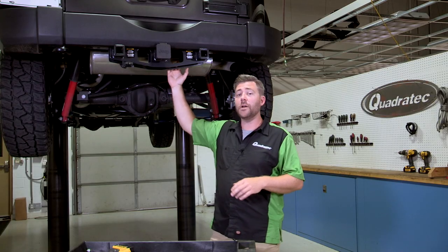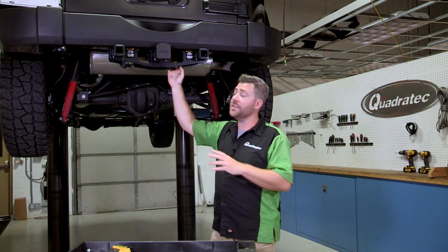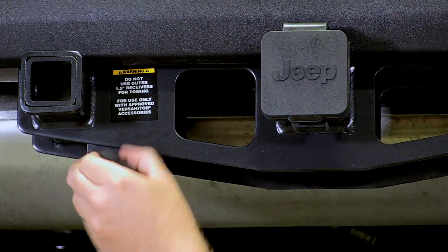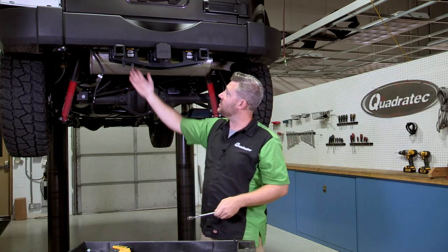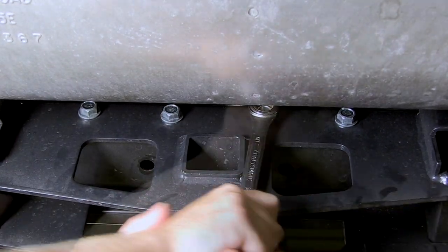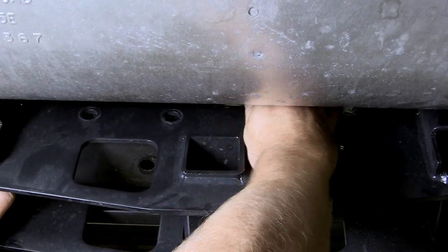Our Wrangler happens to have a Quadratec Versa Hitch installed, but the removal procedure for both the Versa Hitch as well as the standard two-inch hitch receiver are exactly the same. To start, if you've got a retaining clip here for your wiring harness, you want to go ahead and remove that first. We're going to need to access four bolts that hold the hitch to the rear crossmember — they're right behind the hitch here in front of the muffler. This is where we're going to be using our 18-millimeter wrench, and that ratcheting wrench is going to make our life a lot easier.